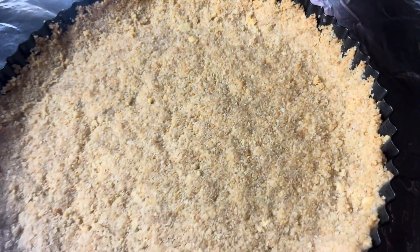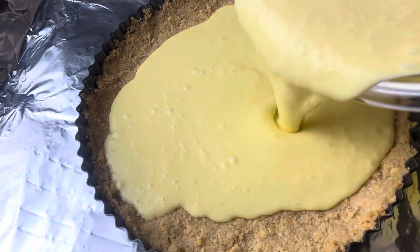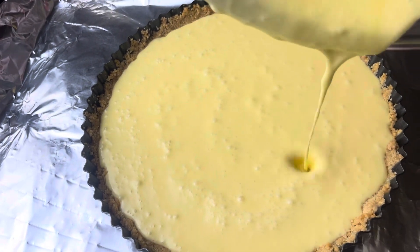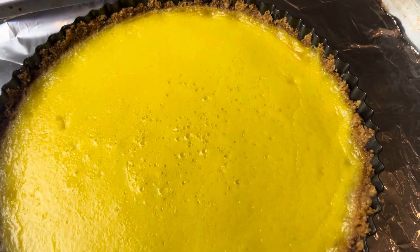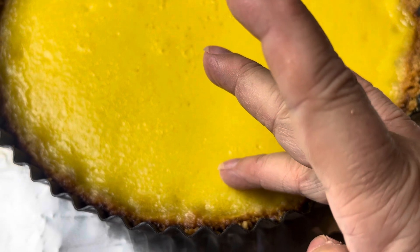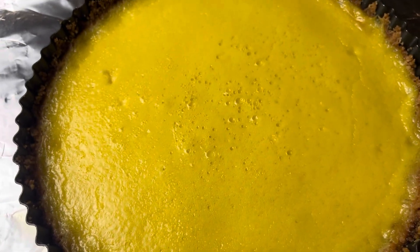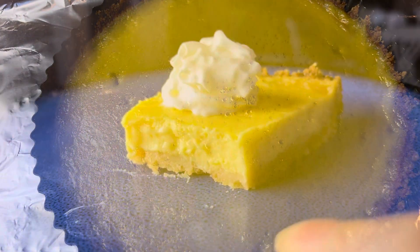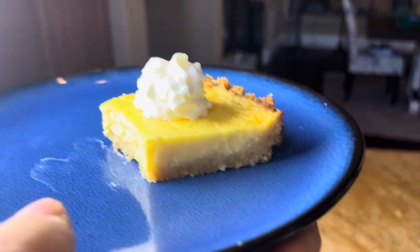Give that a quick whisk. Now I bake the crust for 12 minutes at 350 — it will take 10 to 15 minutes. Then go ahead and pour in your filling. This turned out to be the exact right amount for the shell. Then I bake this about 25 to 30 minutes. It's not going to completely set — you just want the edges to be set and the inside is still going to jiggle a little bit like jello. Then refrigerate overnight or eight hours, and this is how it comes out.